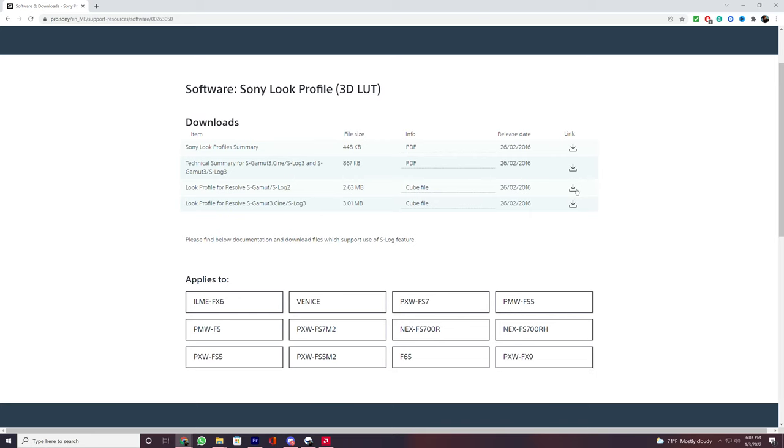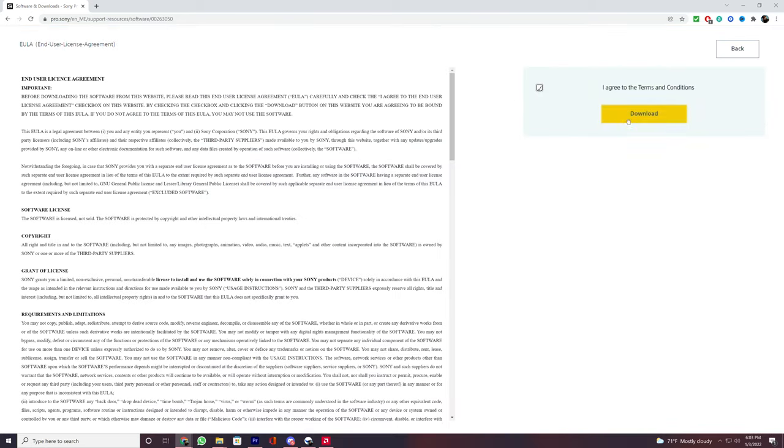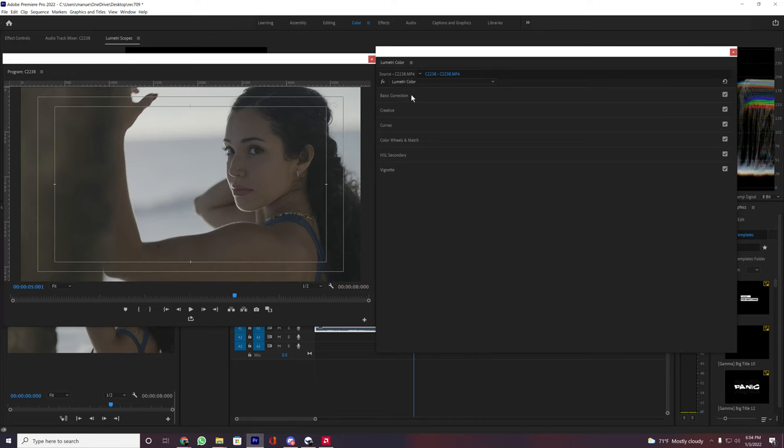And how do you add this Rec 709 LUT? In my case I'm working with Sony, so I go to the Sony website, find the Rec 709 for S-Log2 and S-Log3, and download it. I will also leave a link in the description below for Sony and Canon owners to download it and start working in this color space — you'll find it easier to color grade your videos.